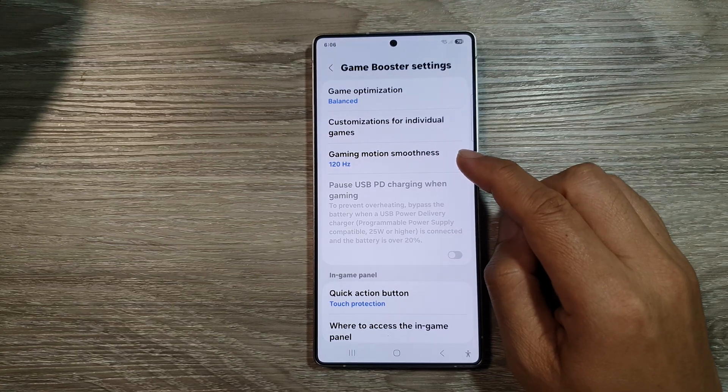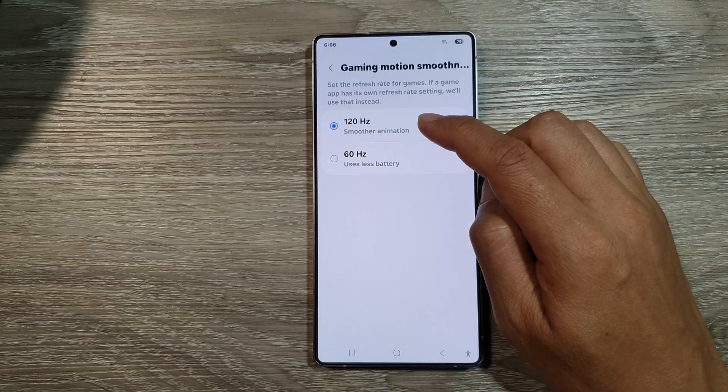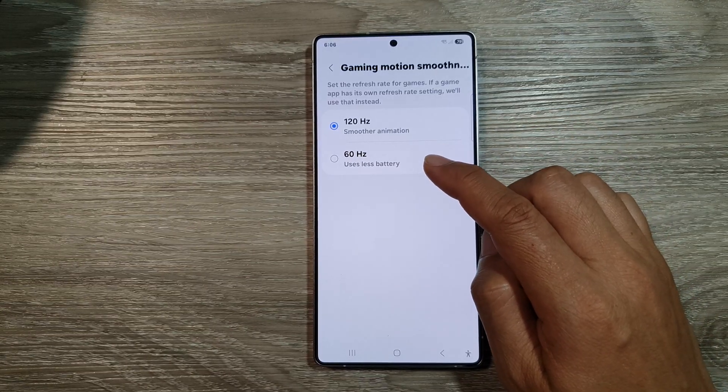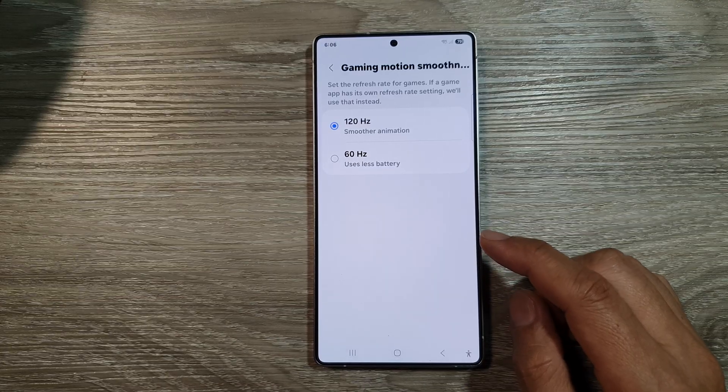How to set gaming motion smoothness refresh rate to 120Hz or 60Hz on the Samsung Galaxy S25, S25 Plus, or the S25 Ultra.